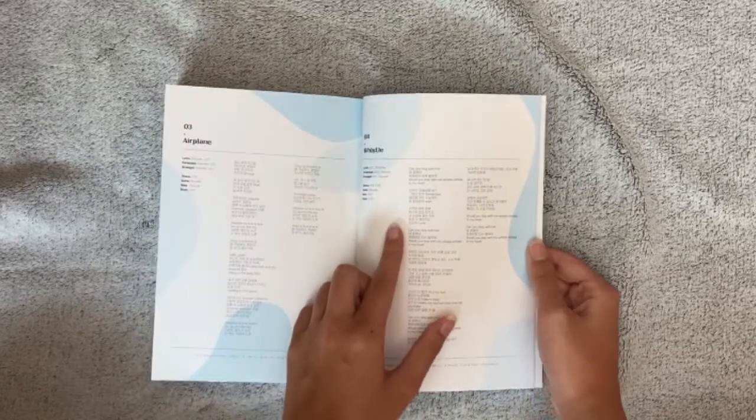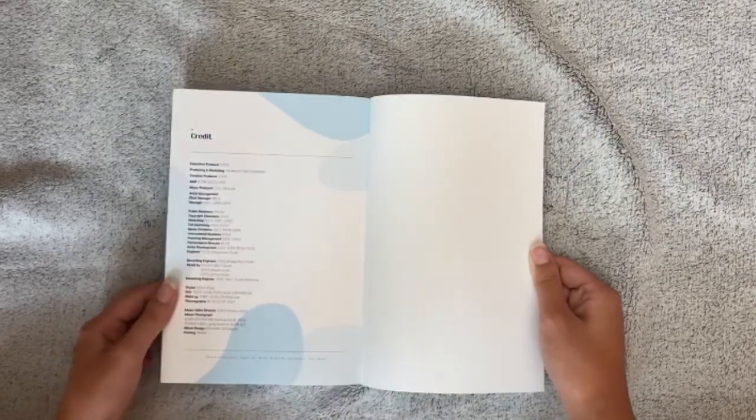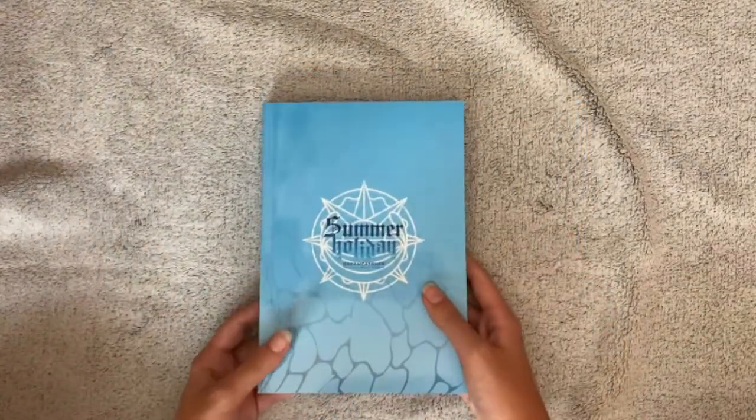Whistle is probably my favorite B-side. And here are the credits, and that is everything from this beautiful photobook. Now let's take a look at the other things that we got.